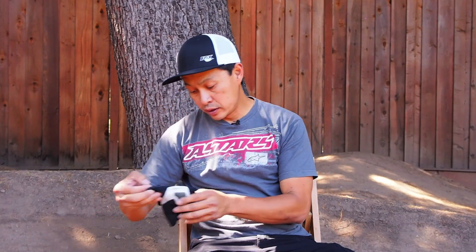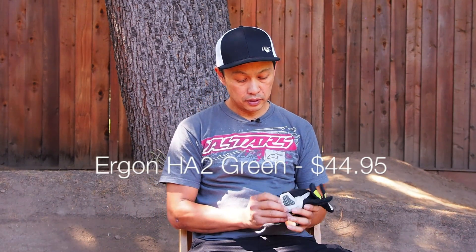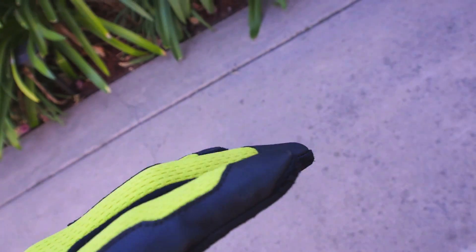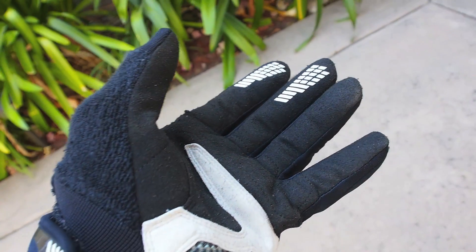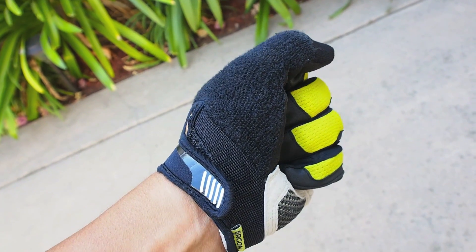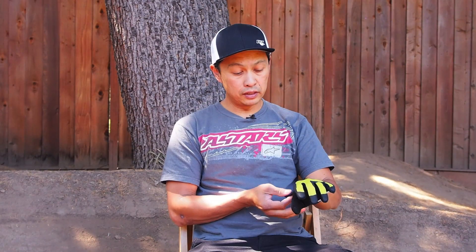The next one is called the HA2. It's a little bit lighter duty than the HE2. The HA2 has some protection here as well, because that's kind of where you land when you crash. It doesn't have as much of the wrist stabilizer, but it has sweat terry cloth right there.